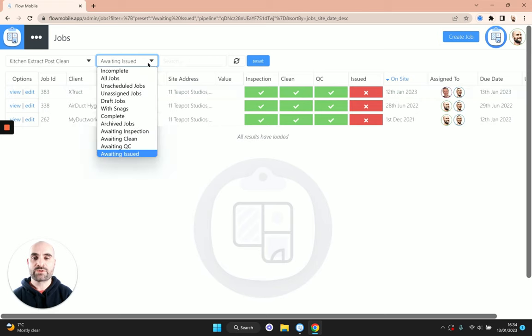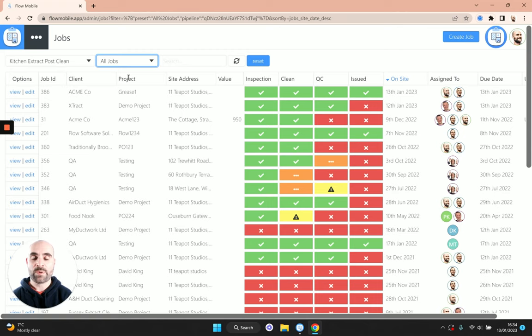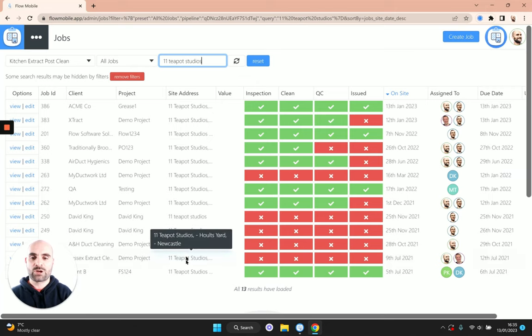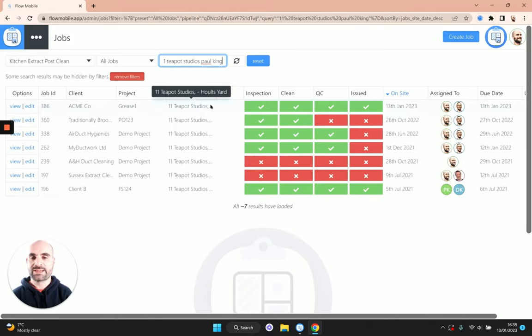The search is also extremely powerful. It searches across multiple fields — for example, I can type an address and it filters jobs for just that address, and then add a surveyor's name to filter further. It's also great for typo correction: if I make a typo in the search term it still picks up the relevant jobs, so it's very forgiving.